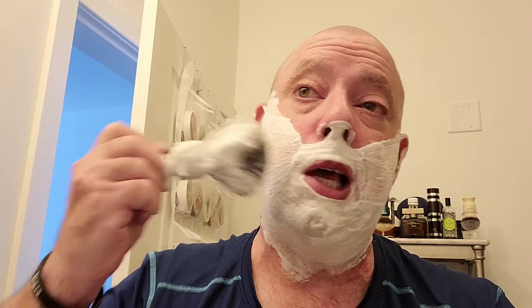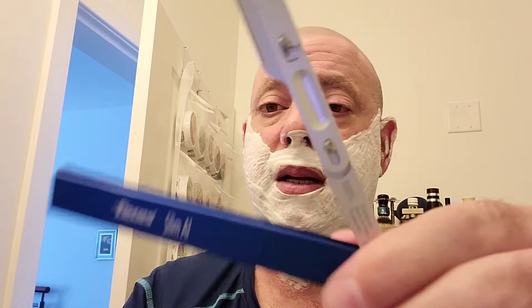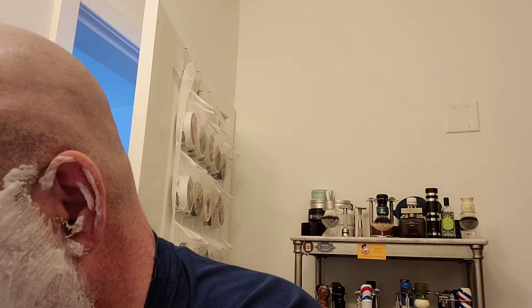We have that lathered up in our Captain's Choice copper lather bowl, and our Ariana and Evans synthetic brush — got a great lather going, pretty hydrated. We'll need it because we are going with a shavette today, our Focus Slim AL. I have a Permasharp blade inside, so I'll heat up the blade and get shaving.